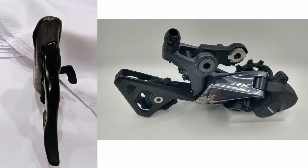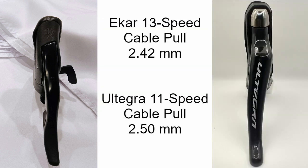If you happen to have an EKAR 13-speed shifter, an Ultegra RX800 11-speed derailleur, and a Shimano 11-speed cassette in your parts bin, I think you could have some fun getting these parts working together. As a basic sanity check, the average cable pull for the EKAR shifter of 2.42mm is very close to the 2.5mm of the Ultegra 11-speed shifter, meaning the EKAR shifter pulls just about the same amount of cable per shift. Shimano says the Ultegra 11-speed shifter is compatible with the Ultegra RX800 derailleur with an 11-speed cassette, so it stands to reason this could work.